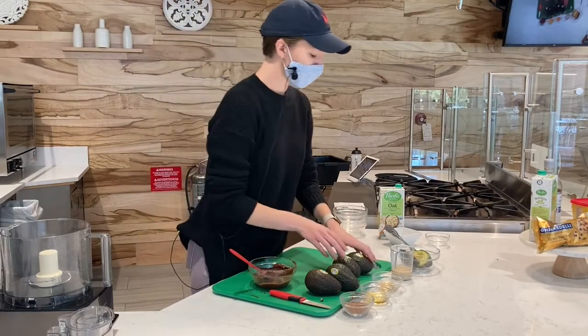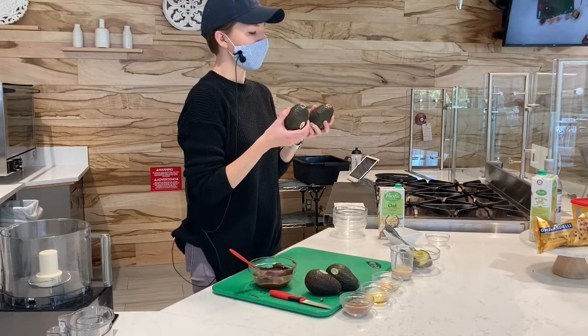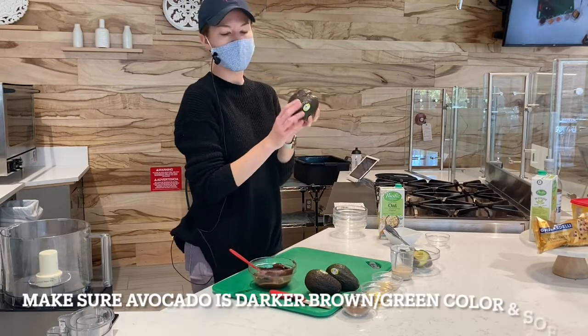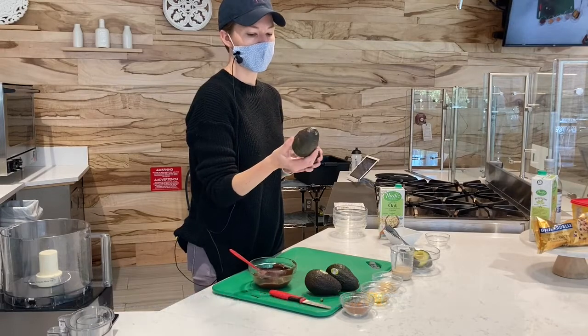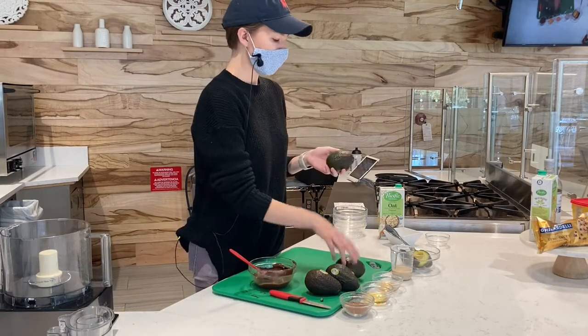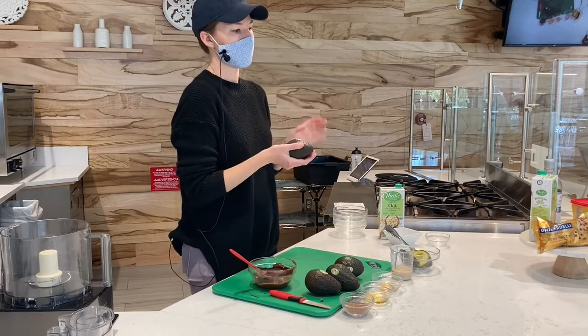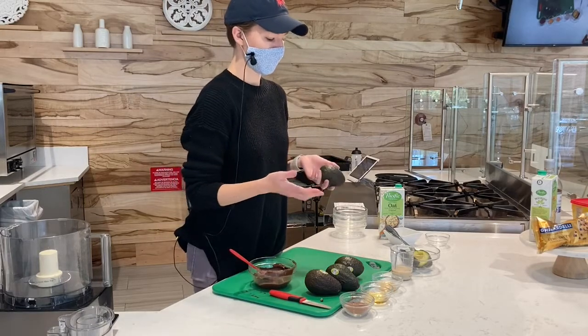First I'm going to show you what to look for when you're grabbing an avocado. In case you've never bought them before, you want to make sure they're kind of a darker brown-green color, and give them a little squish — you want them to be just a little bit soft to the touch. Anything super soft and it might be a little overdone. Anything too firm is going to be really hard, almost crunchy. We want a really soft, smooth mousse.